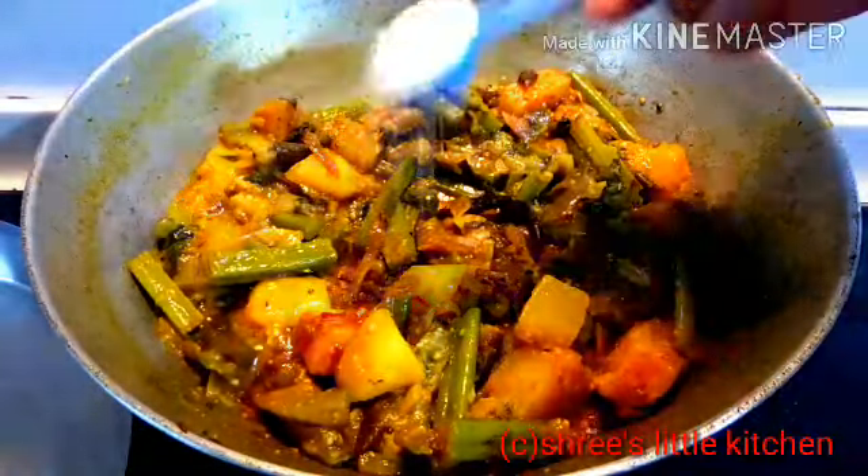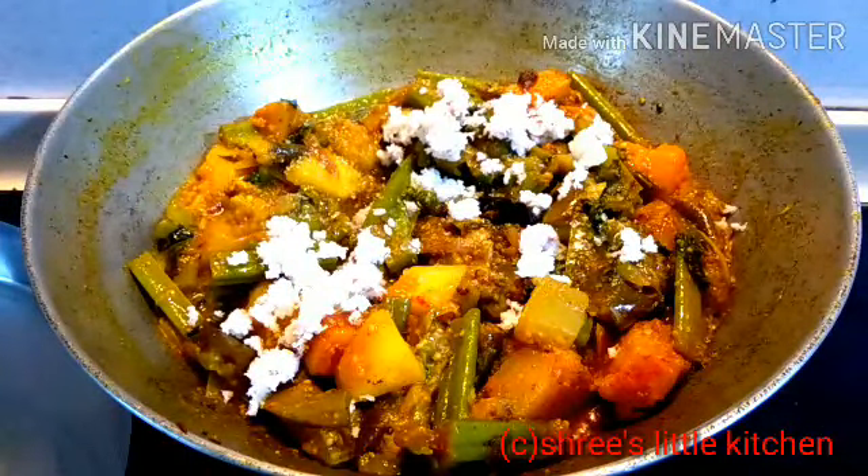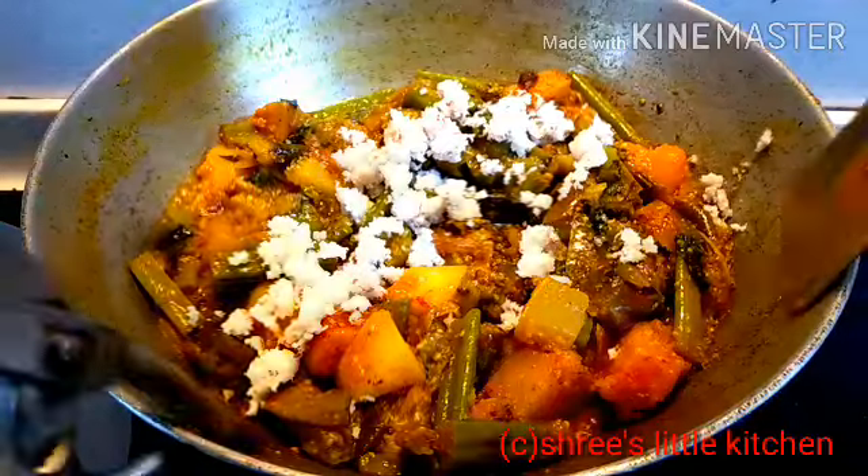Now I am going to add 2 tbsp of grated coconut. After adding it, I am going to fry it for a little more time.